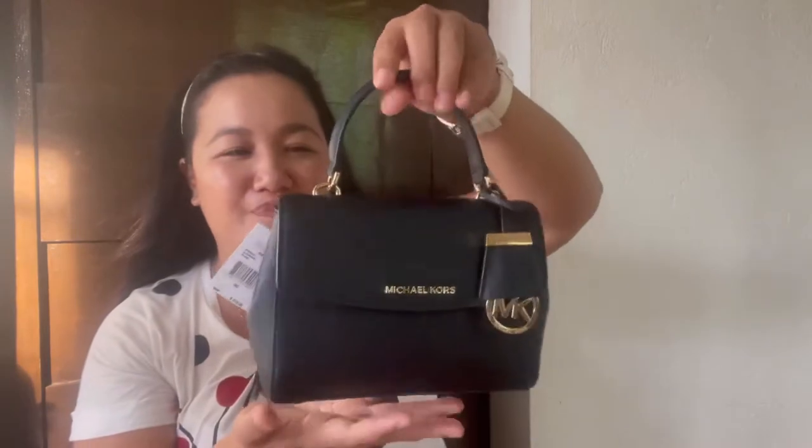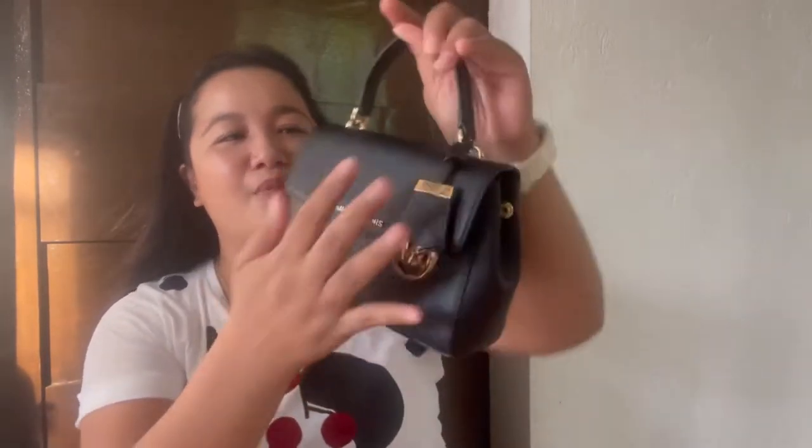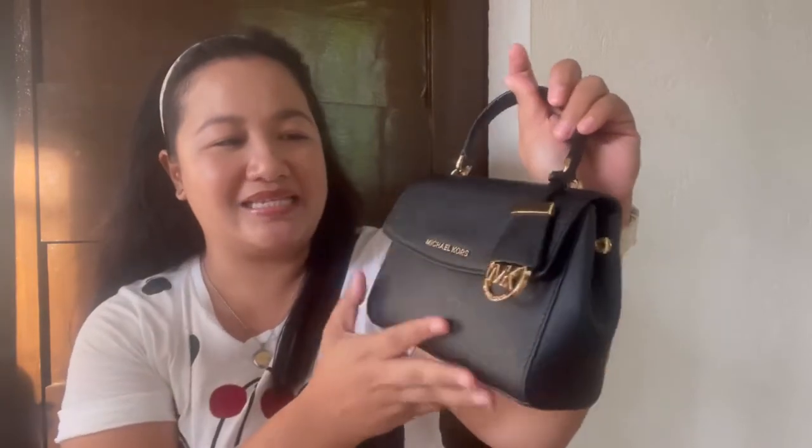Okay, so this is in black. Again, the size is extra small. And the material of the bag is in saffiano leather.